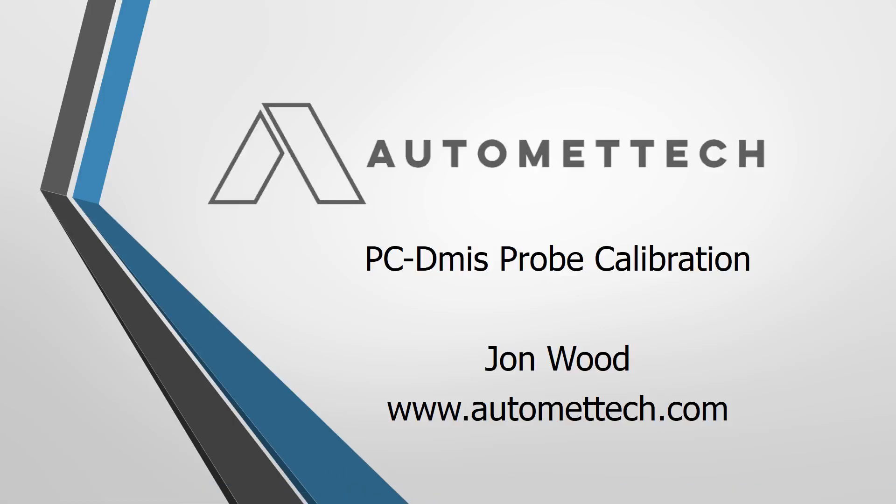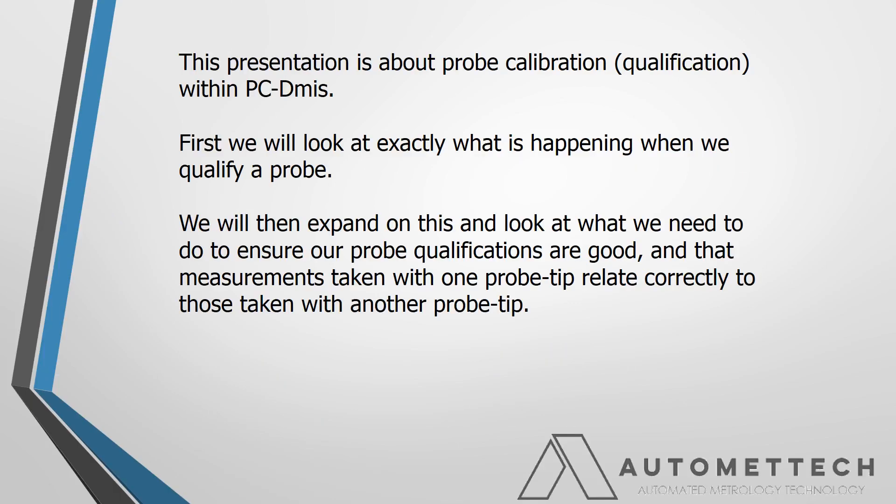Hi, this is John Wood from Automata. Today we are going to take a look at PCDM probe calibration. We are not going to look at defining and calibrating a probe and the settings like that, but we want to work out what's really happening in the background, with a view to making sure that when we take measurements with more than one probe tip, the measurements relate correctly to one another.